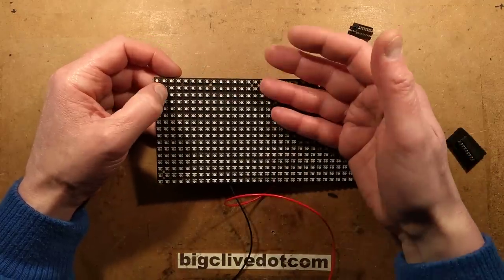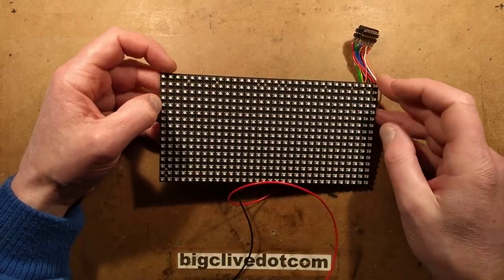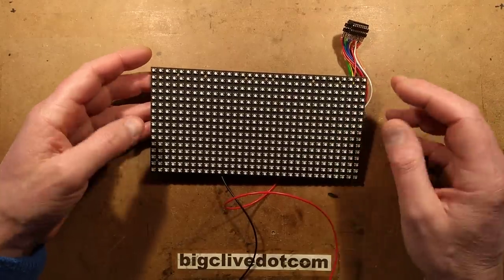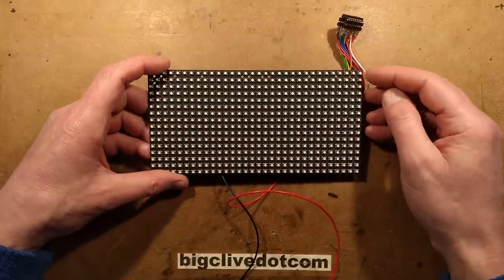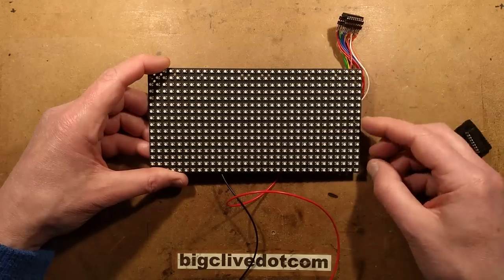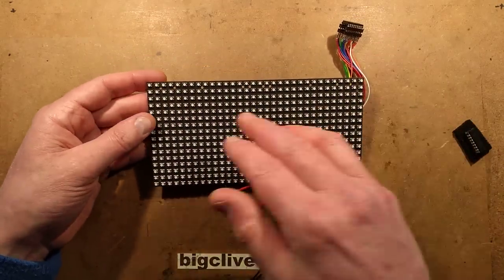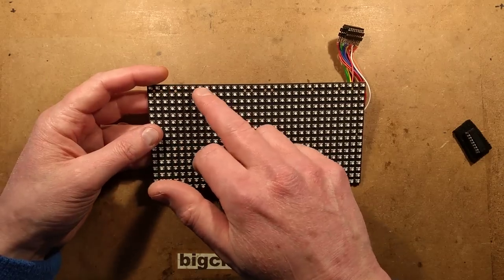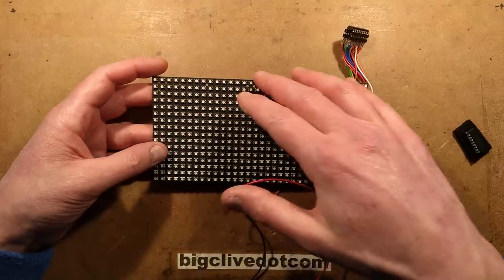For displaying solid walls of color, say red, I fill the shift register with the red LED channel only by clocking it 32 times and then latching with just the red bits enabled. Then to display it, you cycle through those lines, displaying the same red data each time to give the full wall. For the color bar effect, you clock in the colors four steps at a time - black, then red, green, yellow and blue - to create the bar across it.